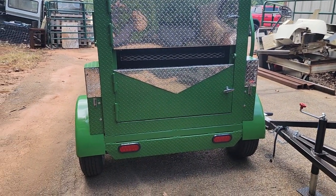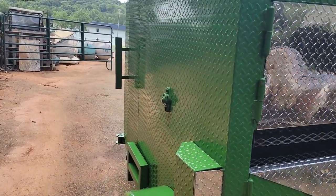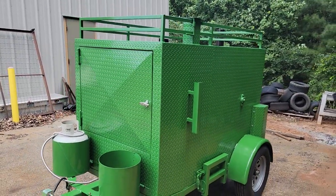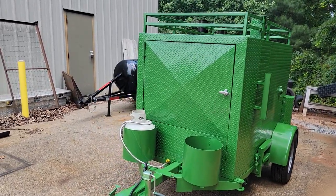Nice diamond plate rear and LED lights, locking doors. If you want to get started in the corn roasting business, give us a call, holler, text. This is corn season now — we're talking August, September, fall. We'll be here for festivals: corn maize, corn maize.